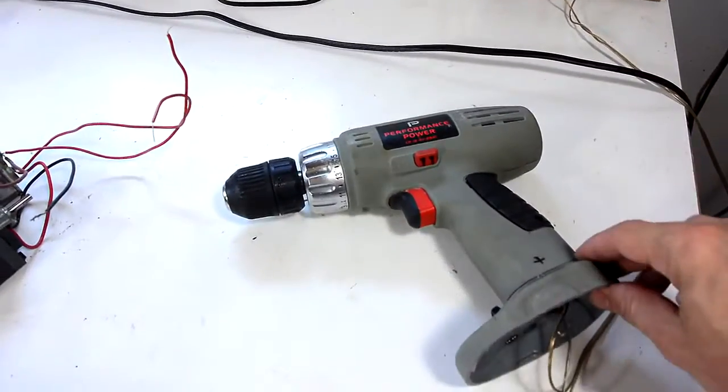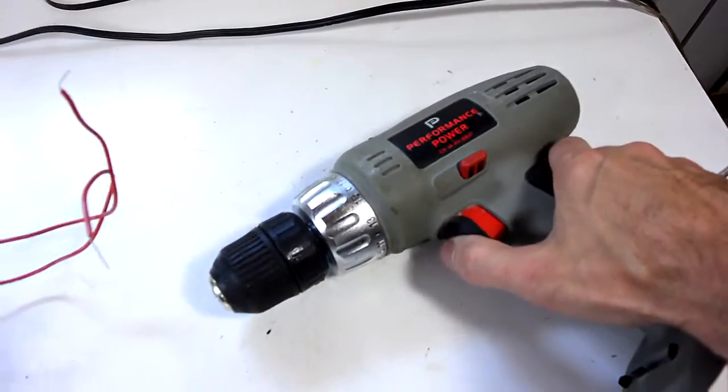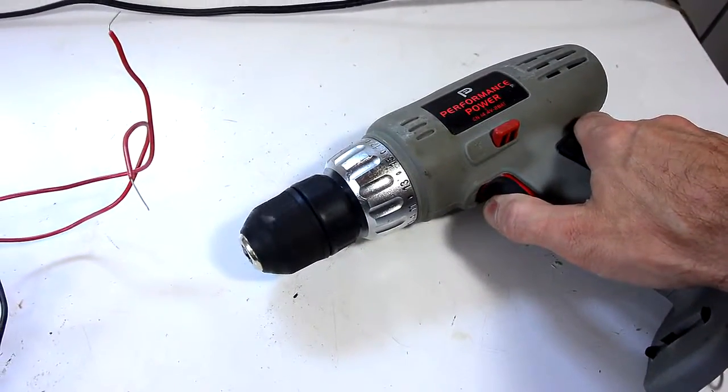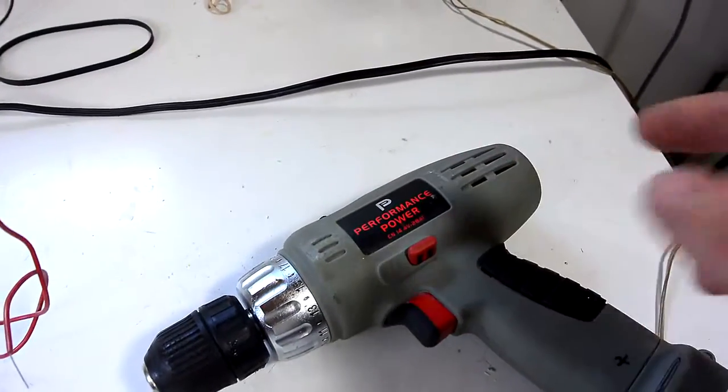I was thinking maybe this old cordless drill — the battery's long gone in that — and to run it off a bench top power supply. And that is close to the right speed, but it's very loud and these brush motors would wear out very quickly.